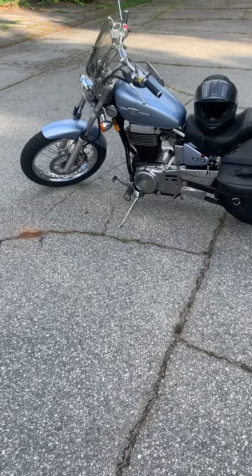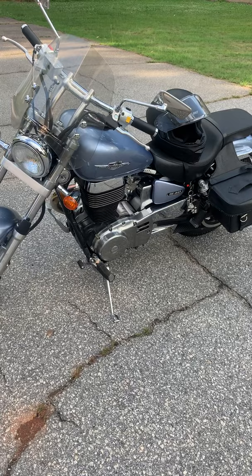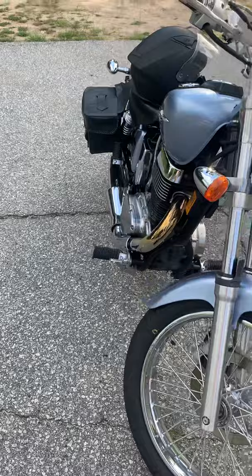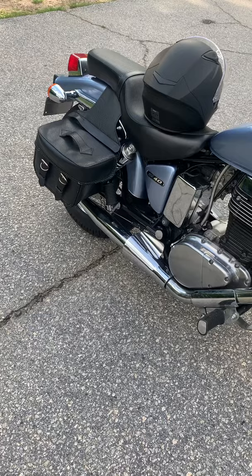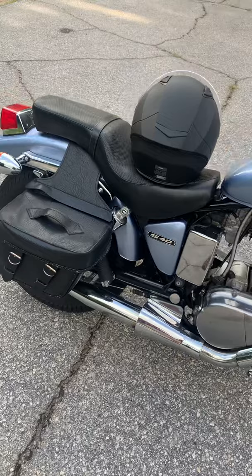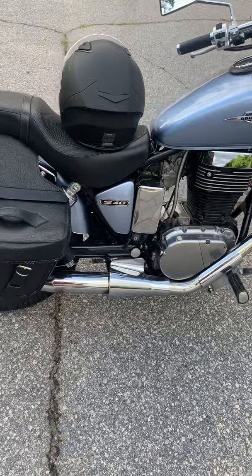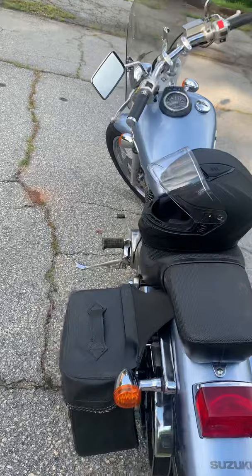Low-mileage bike, two-owner, adult-ridden. It turned out the seller knew my cousin, who has since passed away — small world. It's a great little bike, very torquey, and I think it sounds really good with that Dynajet pipe. The K&N — I don't know that I actually get much immediate benefit, but the benefit over the long haul may be that the K&N keeps flowing compared to paper filters that clog up.